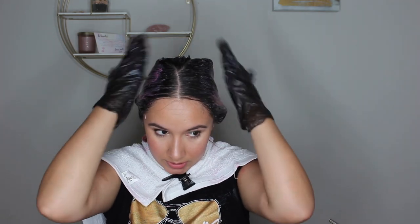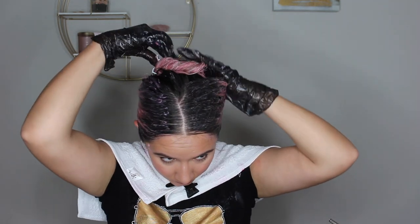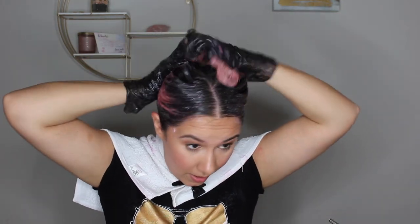I'm excited! Should I do one more coat? I mean, I'm already dyeing my hair pink — what else can go wrong? I'm just gonna leave it up like that. Look how beautiful this looks, y'all — yay! We'll leave it on.